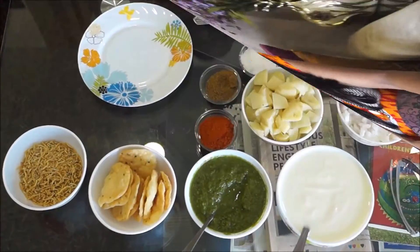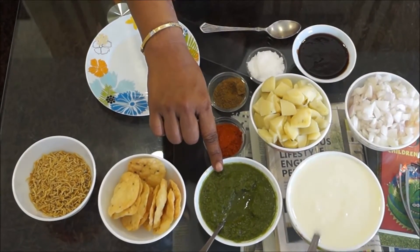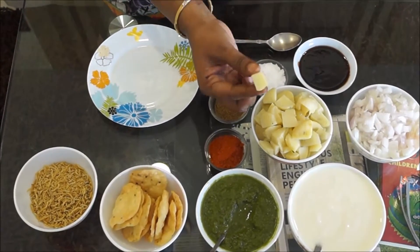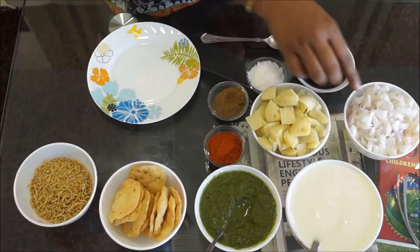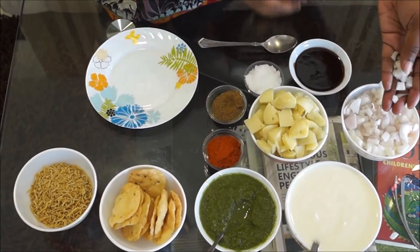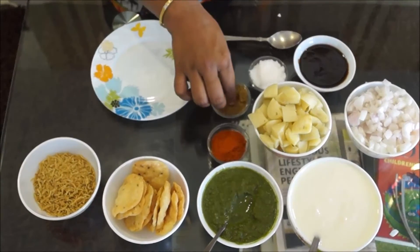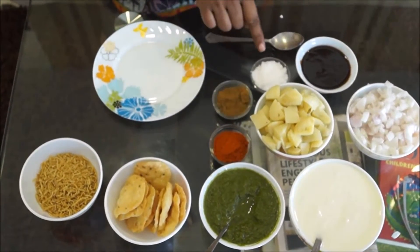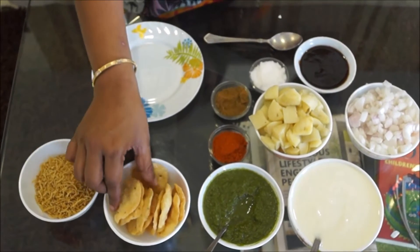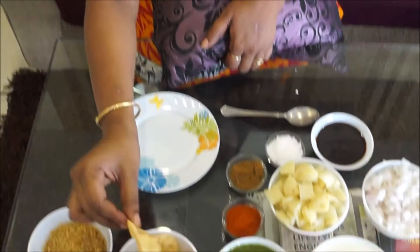Let me start first with Papri Chaat. The yummy, tasty ingredients needed are: curd, dhania ka chutney, potatoes cut into squares — boiled potatoes cut into squares like this, onions cut like this, red chilli powder, jeera powder, salt to taste, imli chutney, and the main ingredient Papri, very easily available in the market.